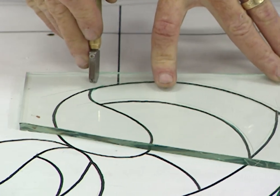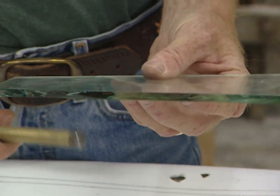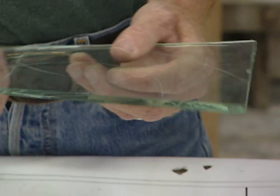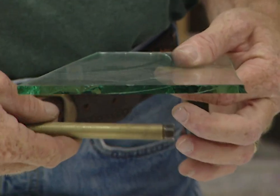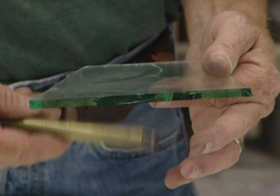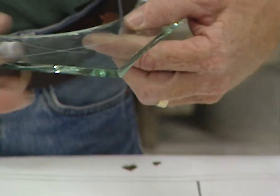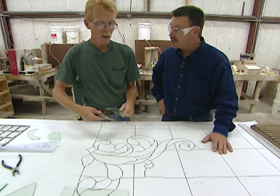The cut looks pretty easy. It sure does. I suppose the challenge is breaking it without ruining the piece. Yeah, if you've made a good score, it should break pretty easily. We're tapping on the glass where we made the score on the back side, which takes that score and turns it into a fracture right where you scored it.